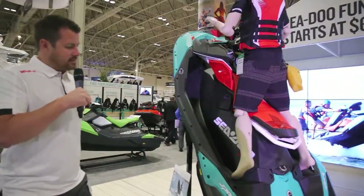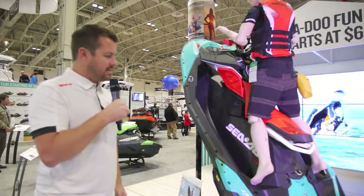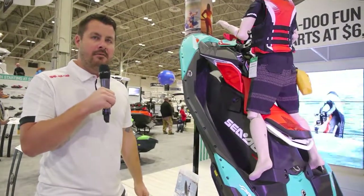It plays off the Spark that we already had in production, and it's just a whole new, fun way to ride.